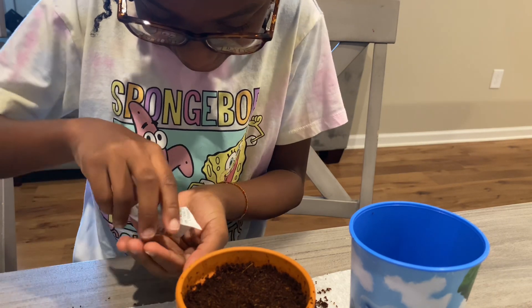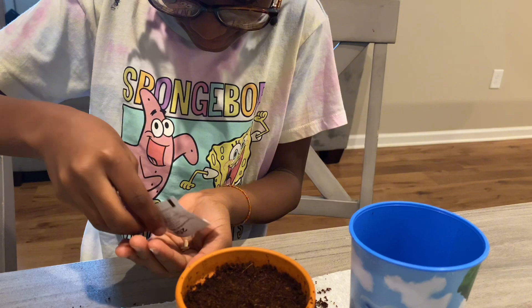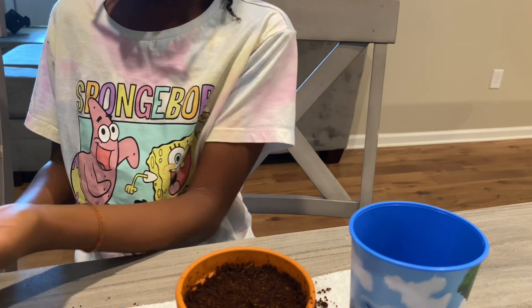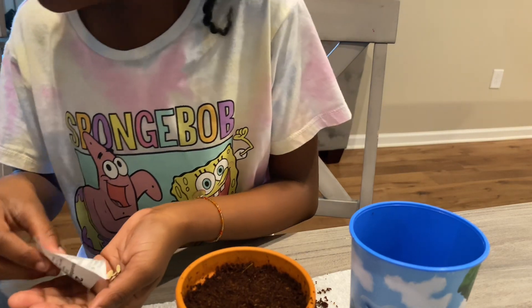We've got to put it outside. I need to find a small little table to sit it on. You can totally see my seeds — those are super small.